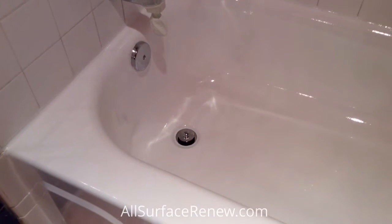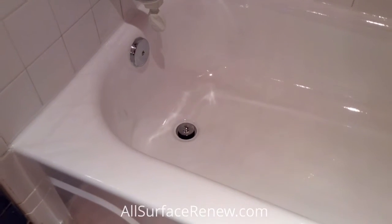We changed the drain set, so now the drain and the overflow are brand new.